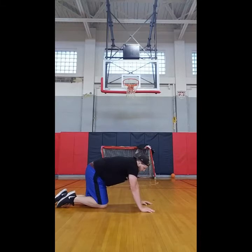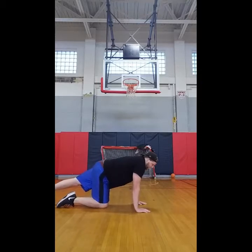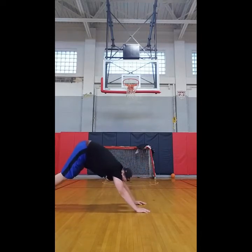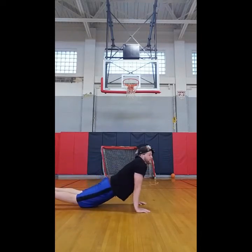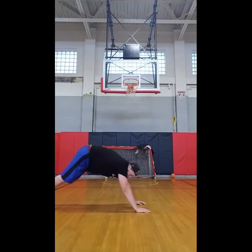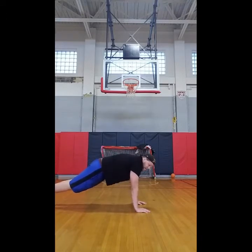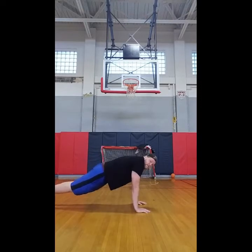The third thing is back alignment. You obviously want to have your back straight. When you go up, back nice and straight — you don't want to be sagging down or arched up too high. Although that arched position is a good stretch, it's not a good push-up. So once again: feet, hands, back straight.